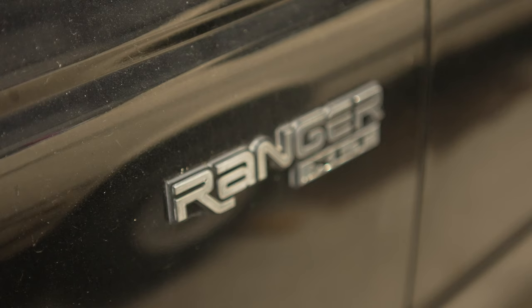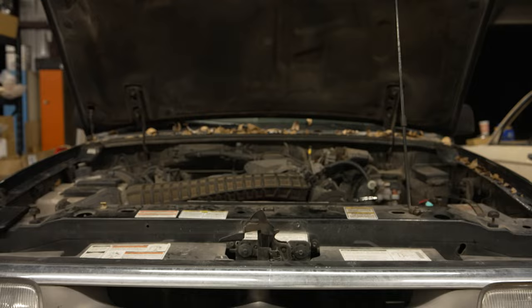Hey everyone, welcome back to my channel. In today's video, I'll be showing you how I changed my cracked radiator in my 1997 Ford Ranger.